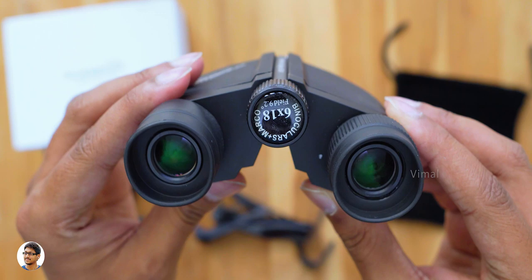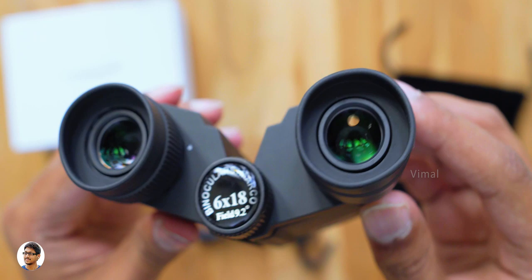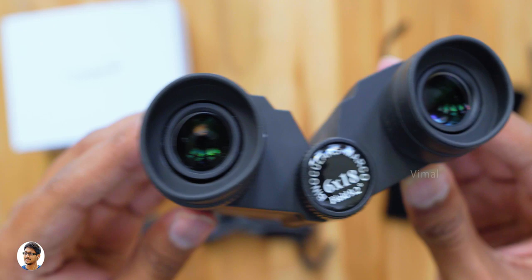The best part is it's also water resistant, so you can even use it while raining. At the center you've got the focus knob using which you can adjust the focus of the lens. This is a 6x18 binoculars — that means it's got a magnification of 6x and has an objective lens diameter of 18mm with a field of view of 9.2 degrees. This is the eyepiece.